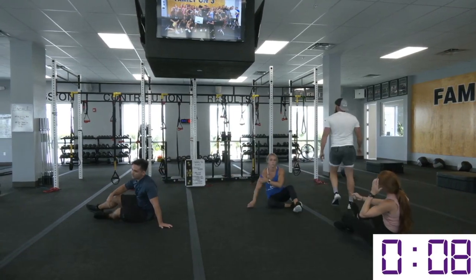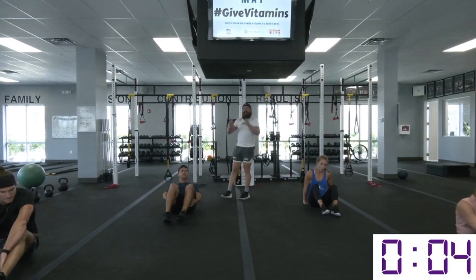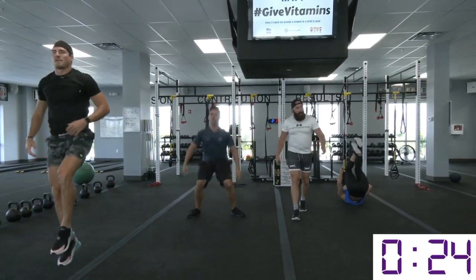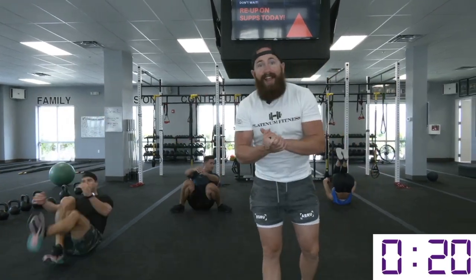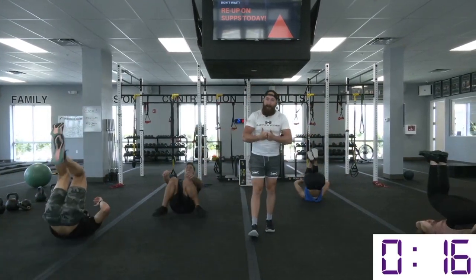Rest break — don't worry. Reverse burpee, guys. Start on your booty, roll those knees forward, get the jump at the top. Get lean, get mean, baby. If you want to be an extra try-hard today and go off on one leg, that's also encouraged. Something to work towards — give it a shot with one leg. If you can't do it, then we got some goals to set and some goals to crush.